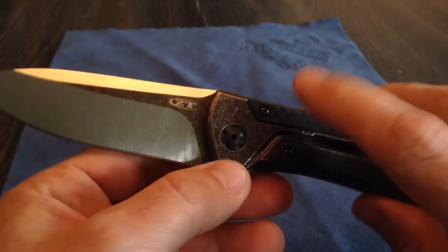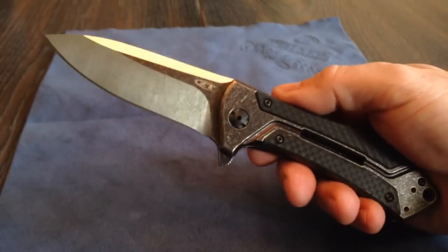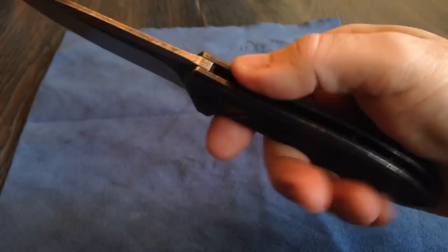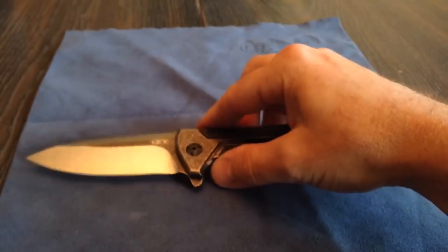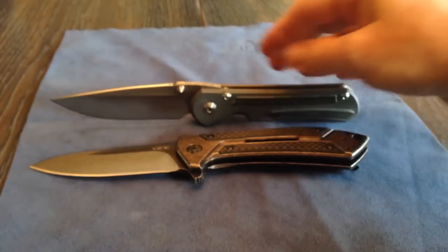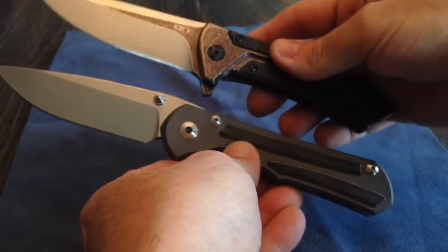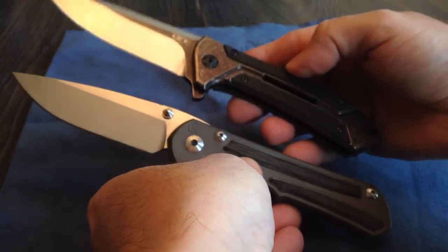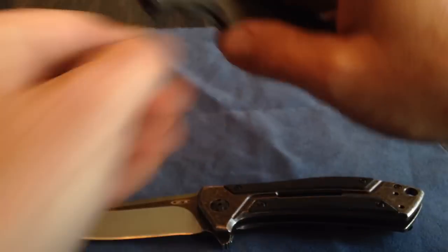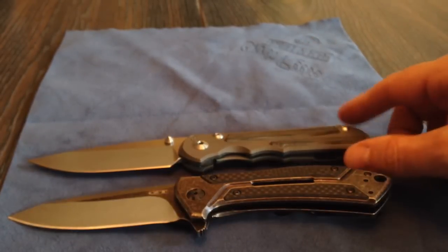I've seen the Copperhead version — the standard Copperhead without the stonewashed — on some sites, but I think they're all sold out right now. I have not seen this version. I'll try to give you a size comparison. Here is a Chris Reeve Sebenza 25. They're virtually the same size — three and a half inch blade. I think the Reeve is 3.6 and they're calling this 3.5, but they're really, really close.